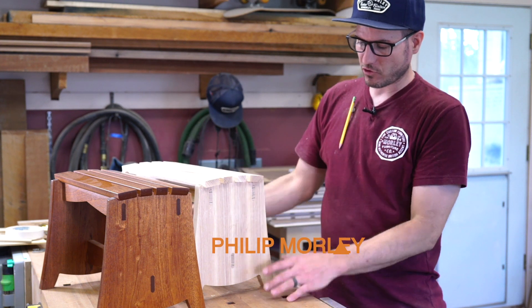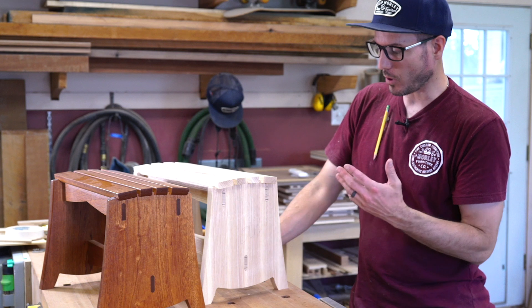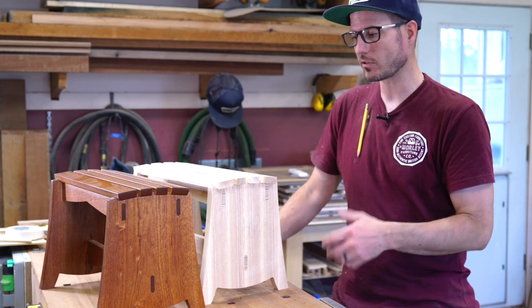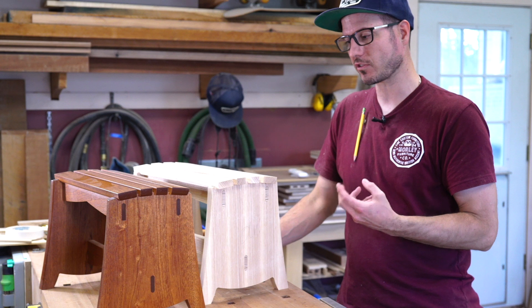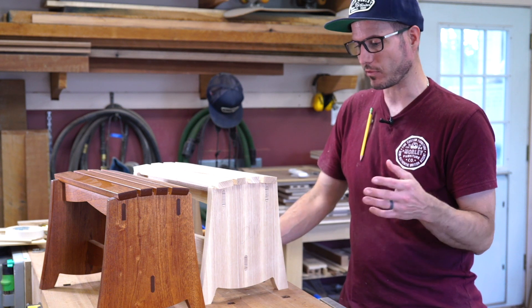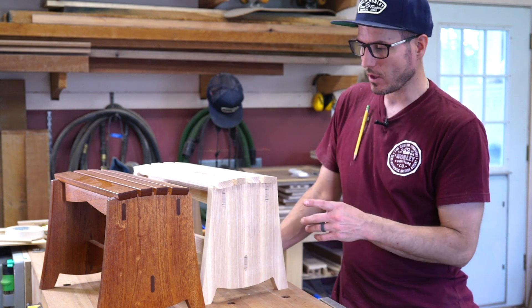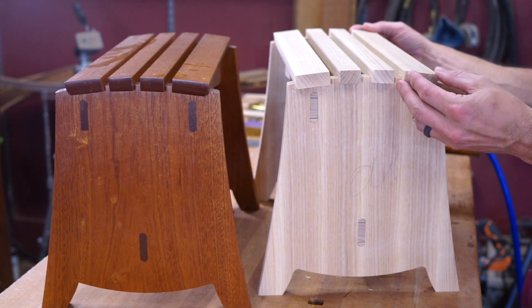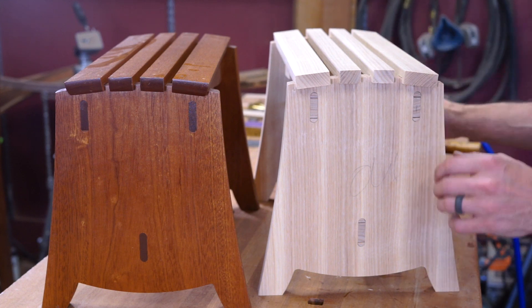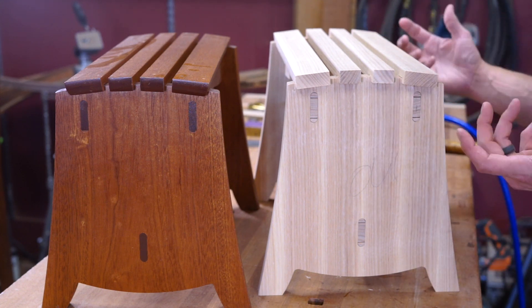I went ahead and did a quick dry fit again just to make sure everything looked okay. At this point, this is where you can decide what you want to do. You can leave it square — I would ease the edges at least. You can leave everything square and just ease edges nicely, or you could put chamfers on everything. It just depends what you like.